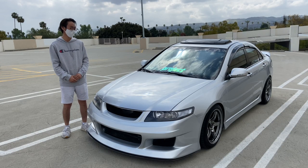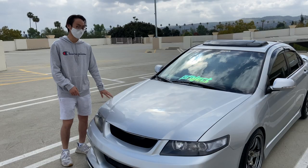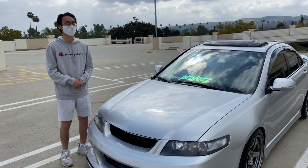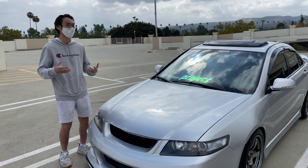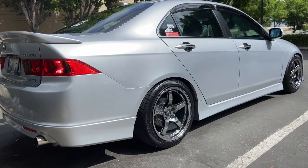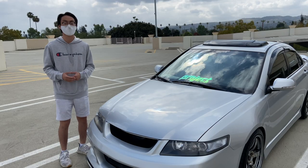Hi, my name is Don Nguyen, and this is my 2006 Spoon inspired Acura TSX. I chose the TSX because at the time I was driving a Lexus GS400 and I was looking for something more economical, but also I wanted something that I could get into the car seat with. When I found out about the TSX, I thought it was the perfect chassis for that.